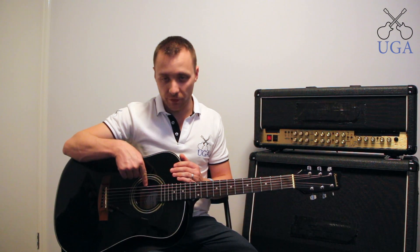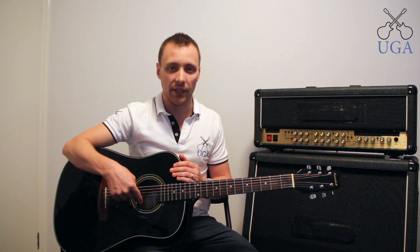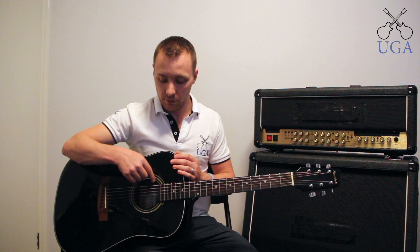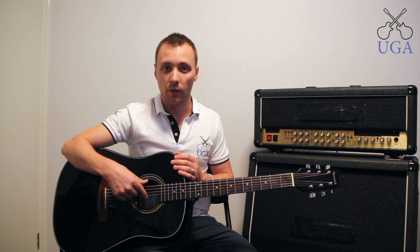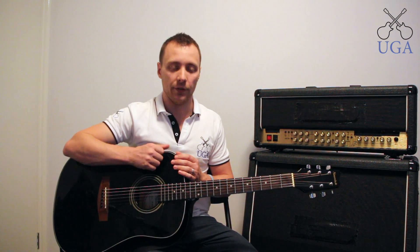The strings are named after letters of the English alphabet. Starting from the very top, we have E-A-D-G-B-E. Because that can be hard to remember, you can assign words for each string. For example, Eddie ate dynamite, goodbye Eddie — where the first letter in each word is the letter for that string.